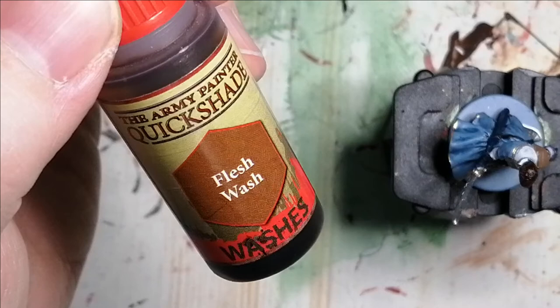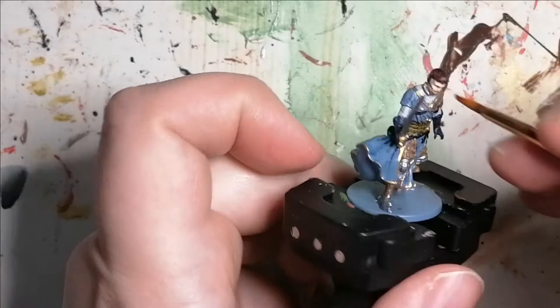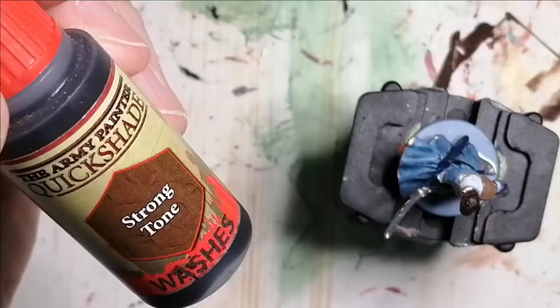Using Army Painter's Flesh Wash, I put this on his face so his skin will give it more of a fleshy look. I noticed it was still a little bit pale once it dried so I added a second coating off camera.